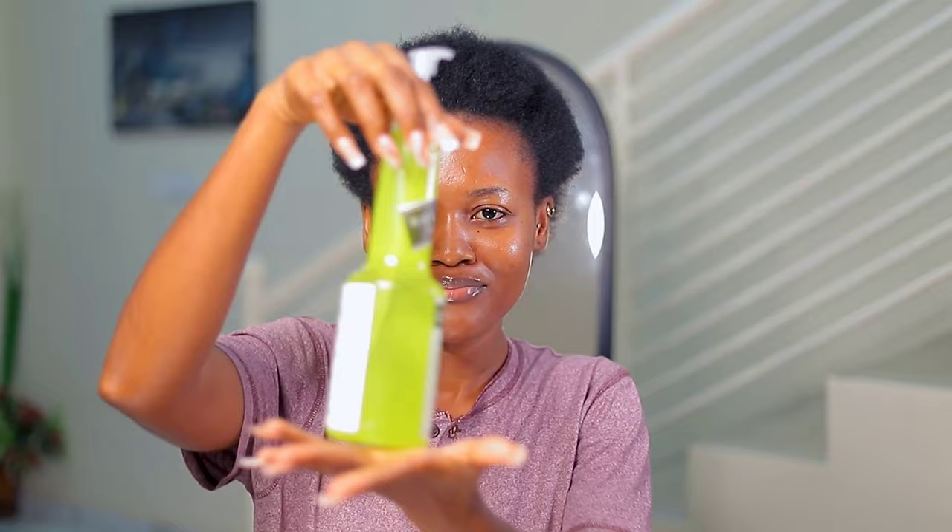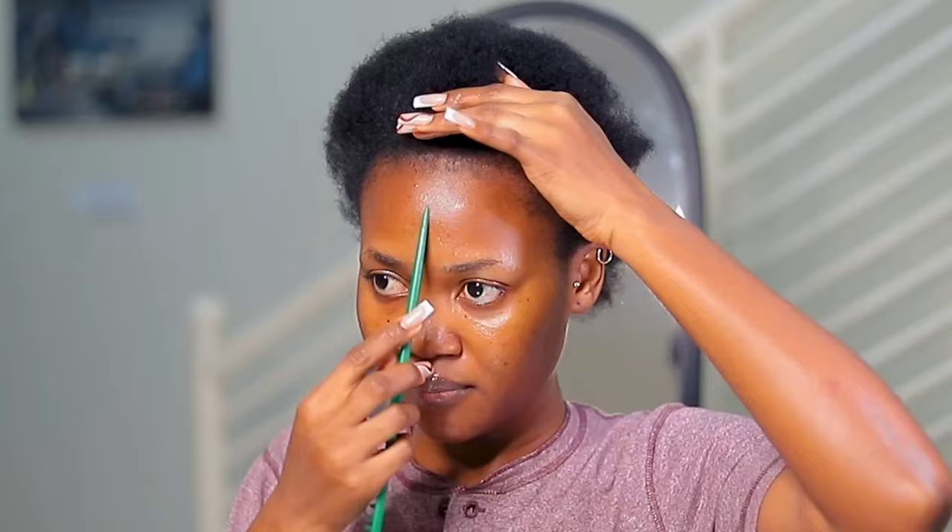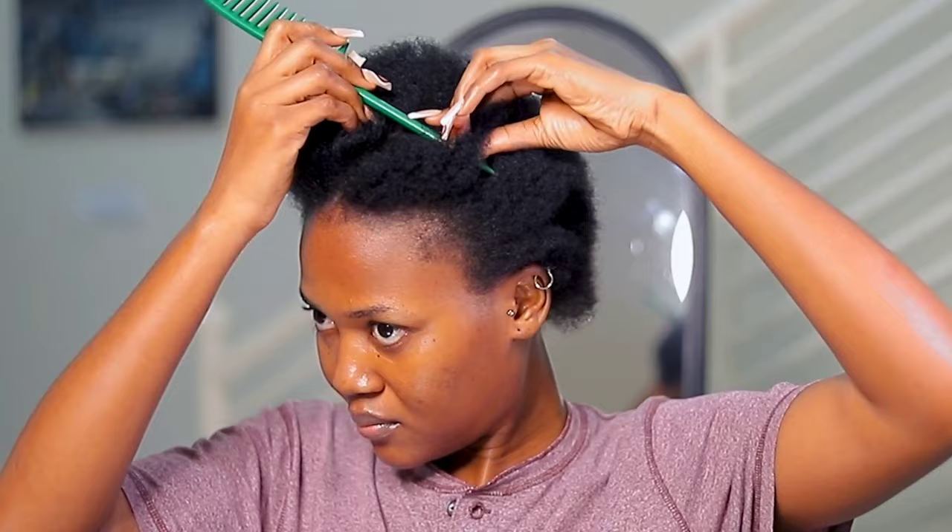I really want this gel to work so bad, because my first attempt didn't work as well as I wanted. But I don't want to rule it out completely, so I'm going to top it up with Got2b Glue Gel after I apply the gel.